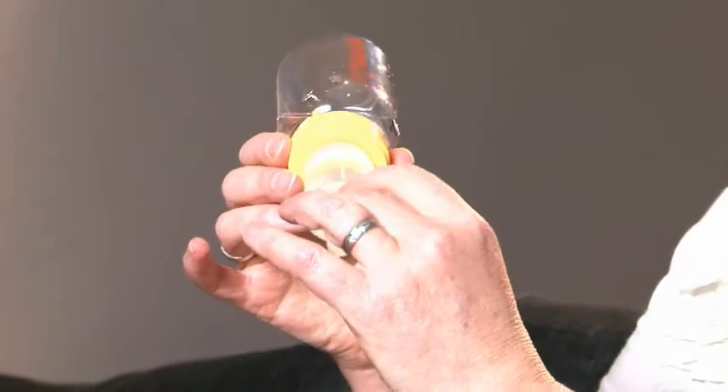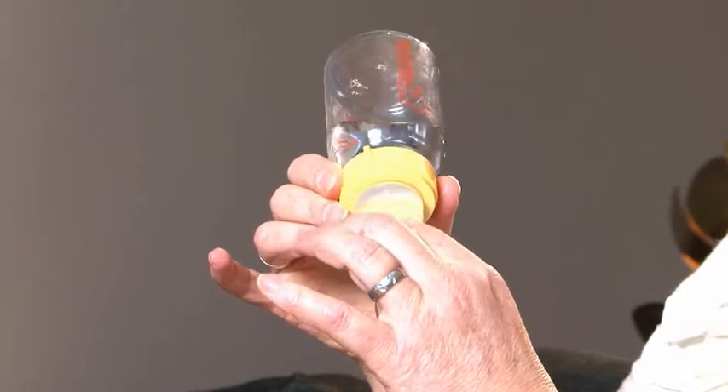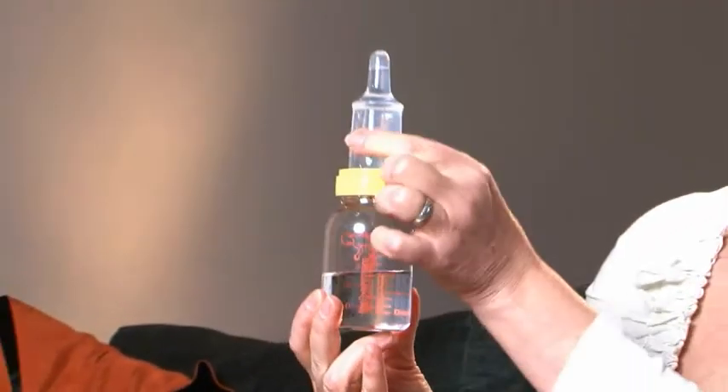Because that valve separates the liquid in the teat from the liquid in the bottle, and liquid doesn't compress very easily, it means that the baby can feed much more efficiently. So even a baby with a really poor suck can manage to feed successfully with the feeder. That's the Haberman feeder, and it's been used in hospitals around the world for over 20 years.